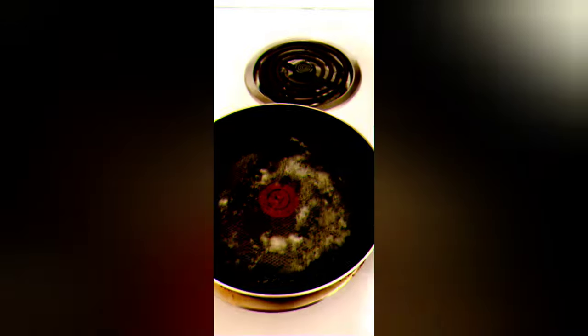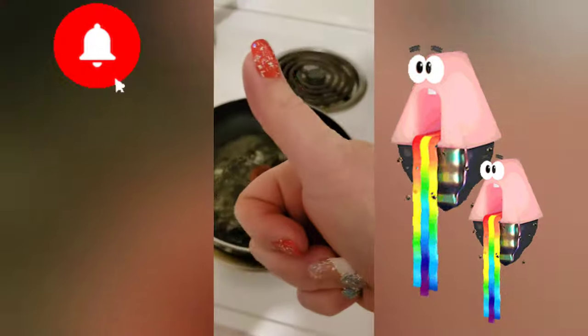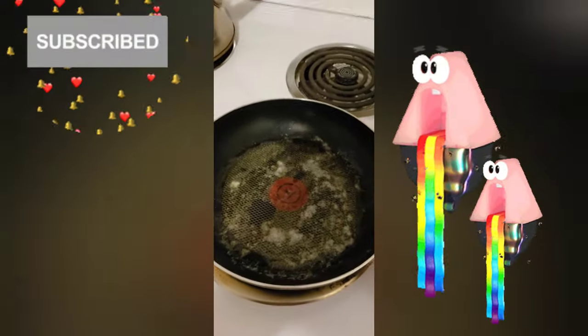Hi everybody, welcome to my day-in-my-life vlog. I am just starting my day and I am having an amazing something — once I get it in the pan you guys are gonna see. Subscribe for more, hit that bell.